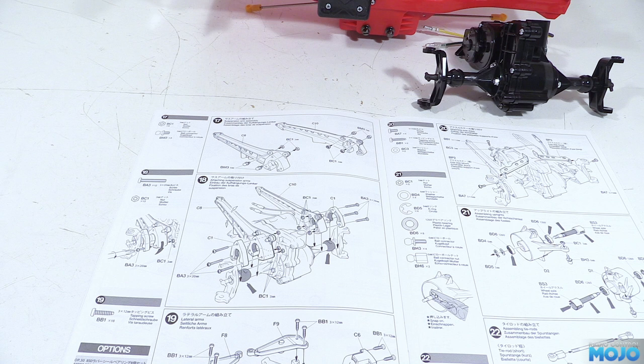All right guys, welcome to RC Mojo. We're back for some more Bullhead Gearbox this week with fitting the suspension arms and the steering.